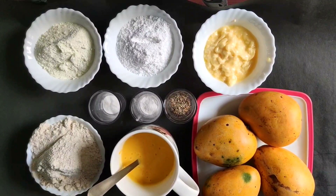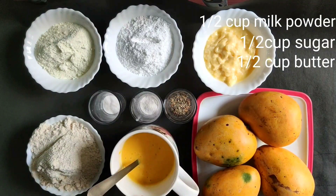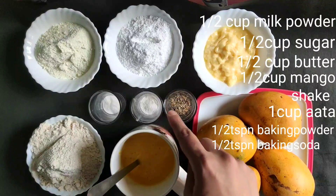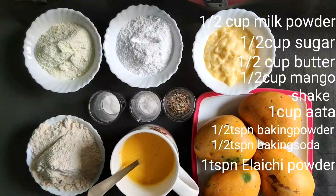Ingredients we need are: half cup milk powder, half cup sugar, half cup butter, half cup thick mango shake, one cup aata, half teaspoon baking powder, one teaspoon elaichi powder — you can use vanilla essence or mango essence — and some mangoes.